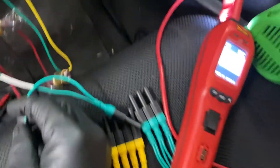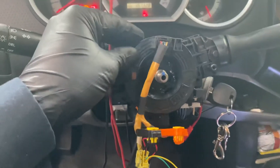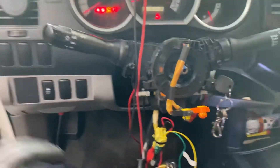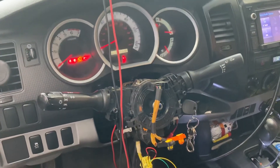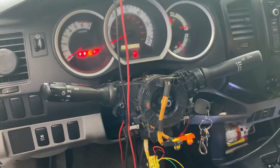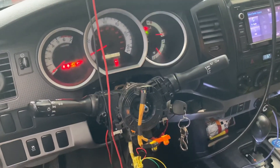To check if the horn itself is working, use a power probe on the ground terminal and just touch it. It's working. So just the clock spring is the fault. I hope you enjoyed this video — don't forget to like and subscribe, thank you so much for watching.